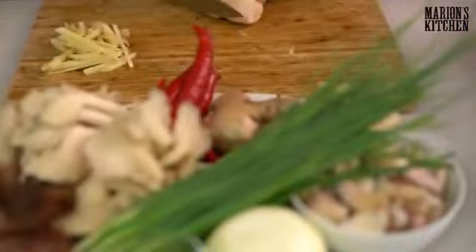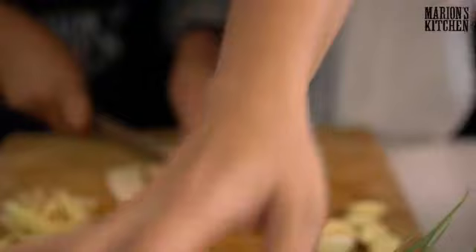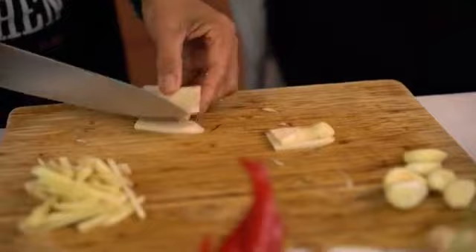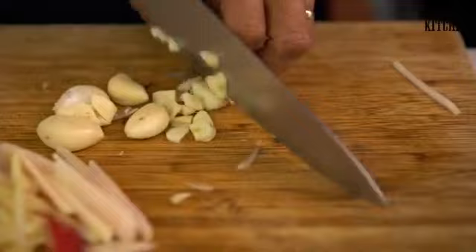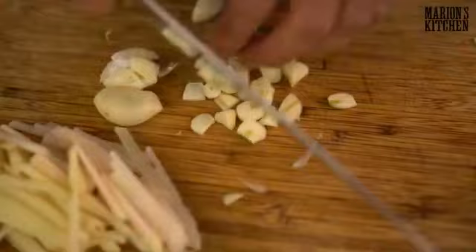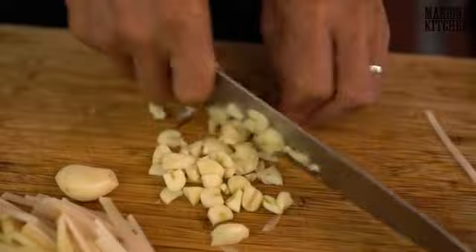Now for the garlic — about six cloves, just roughly chopped. In Thai cooking and stir-frying, you generally keep the garlic quite big, almost like another vegetable. It gets quite sweet when it's stir-fried. We also like to make a ginger lemon tea — normal black tea with ginger, a little bit of honey, and some lemon.